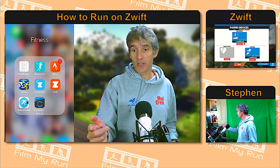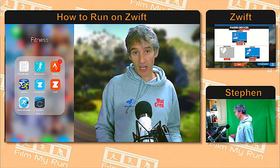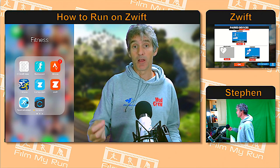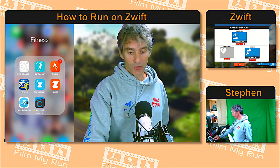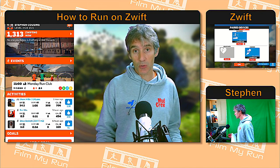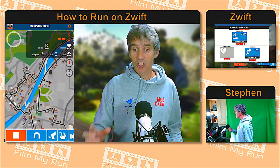If we load up the Zwift companion app — here is my iPhone — the Zwift game is the orange app and the Zwift companion app is the blue icon. We're going to load up the companion app by tapping on the icon. You will need to be on the same Wi-Fi network as your PC, so make sure your PC is connected to the internet via Wi-Fi. They both need to be on the same Wi-Fi network or it won't work. We wait a couple of seconds on the normal screen, and shortly it should recognize that we're on the same network as Zwift.